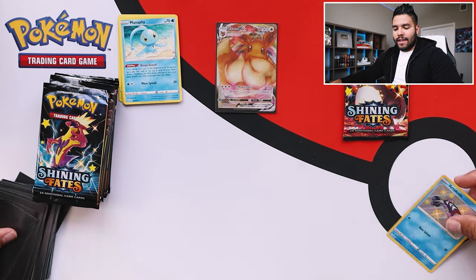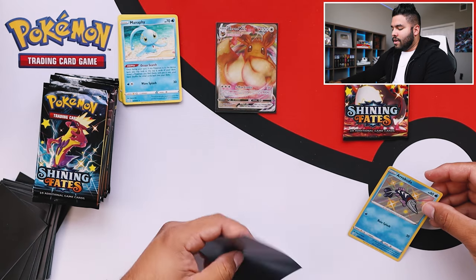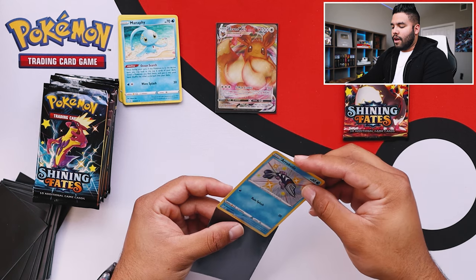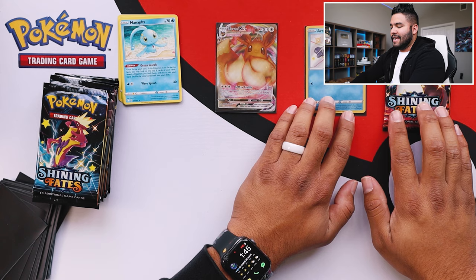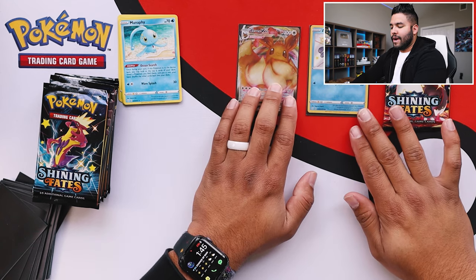Boom, we got our common cards. Let's sleeve up the holo Barraskewda. Put this off to the side — holo, boom, right next to Eevee.